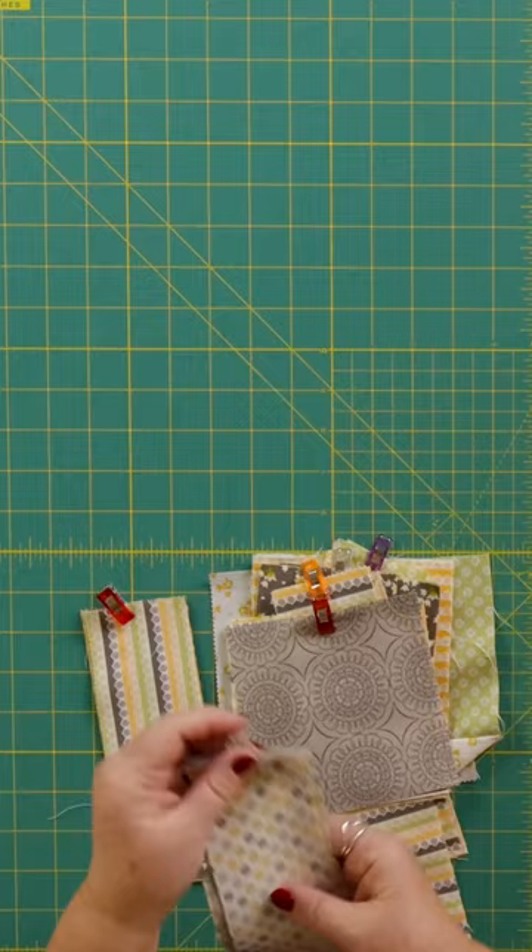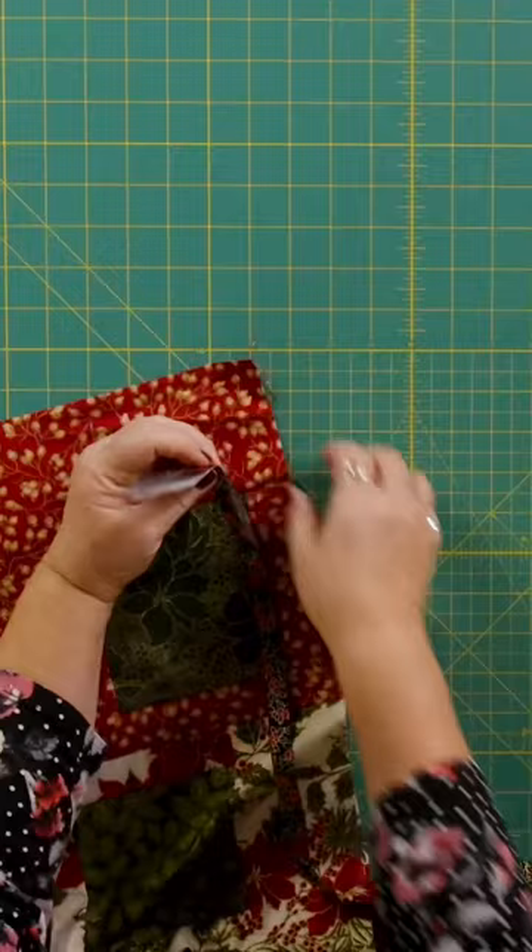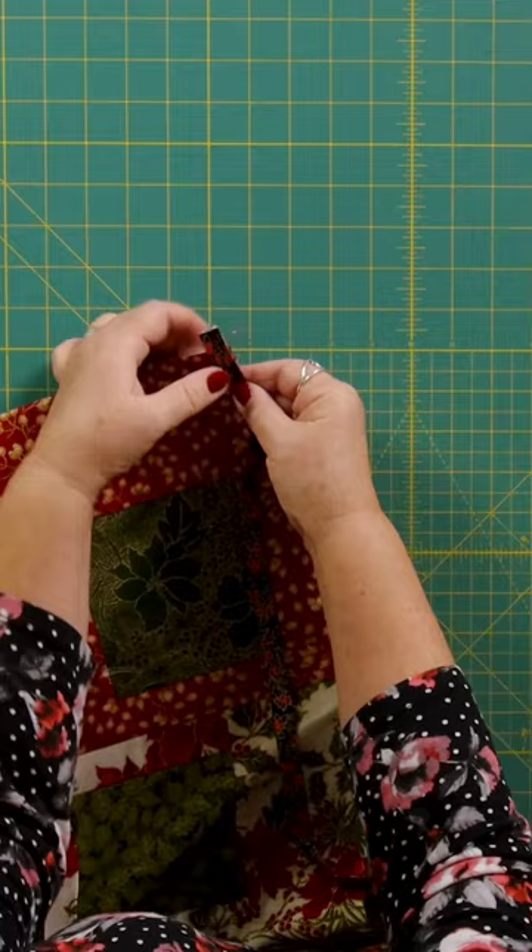If you've got lots of pattern pieces cut out they're perfect for that, and I just prefer them to pins. Sometimes when you use pins you can actually make the fabric not sit as flat. So I pop the clips on and then as I sew down I just slide them off.